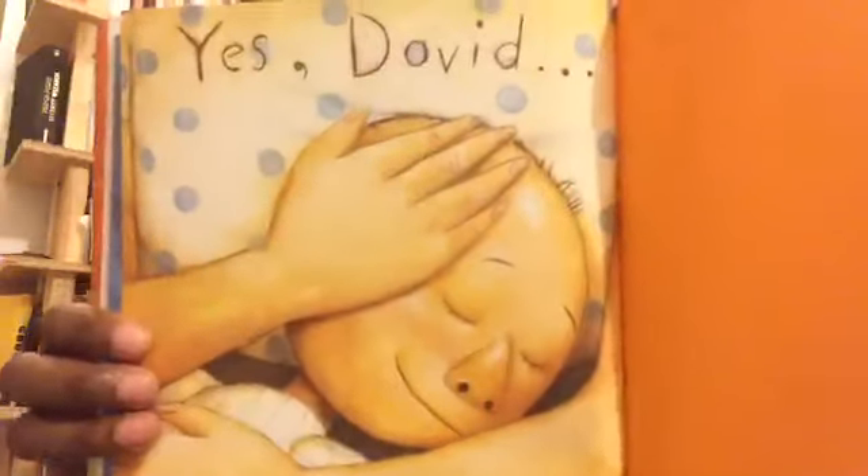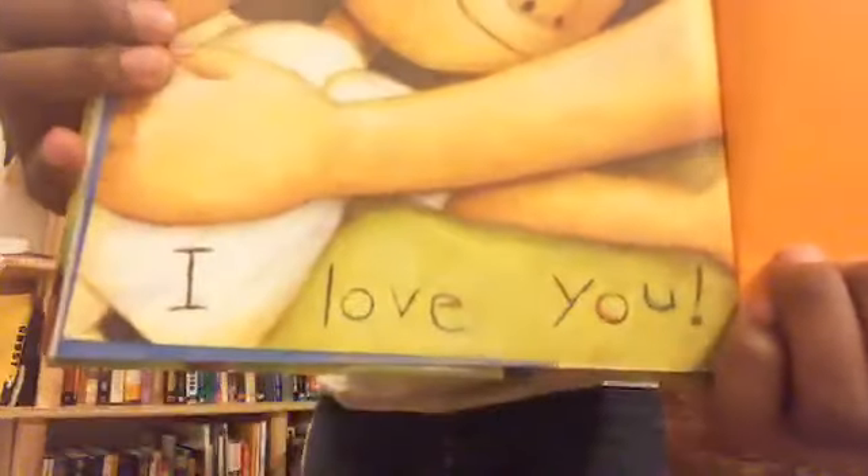Yes, David — I love you. And so even though David was not being safe and playing baseball in the house, and even though he broke a vase, and even though he was chewing with his mouth open and playing with his food — no matter what, his mom still loves him.